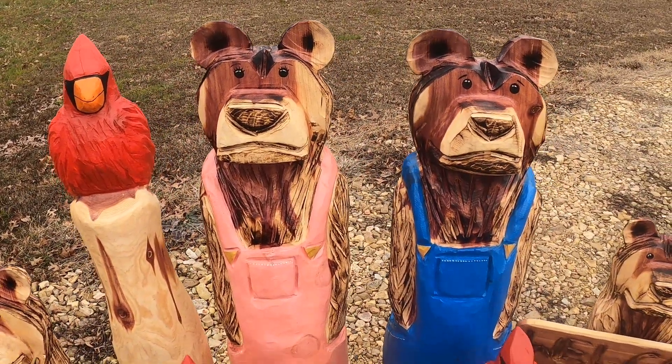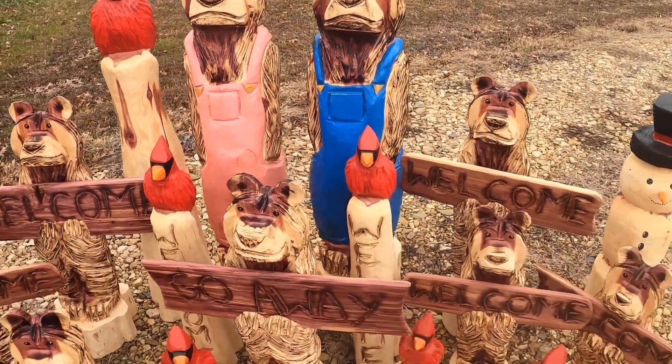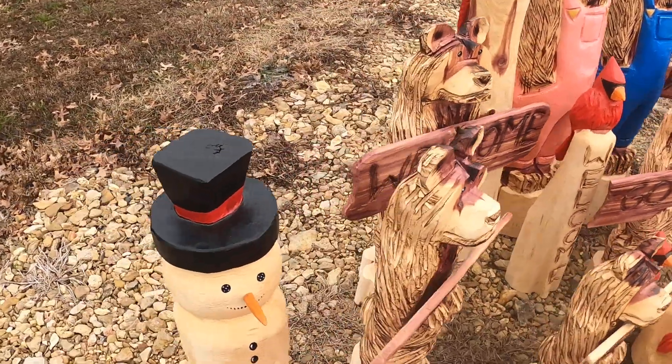A couple hillbilly bears. Show the back of them hillbilly bears.